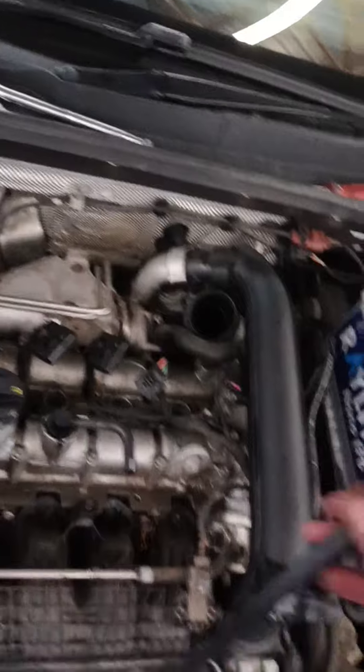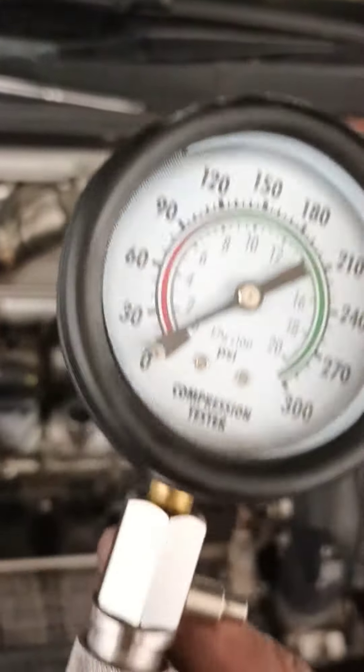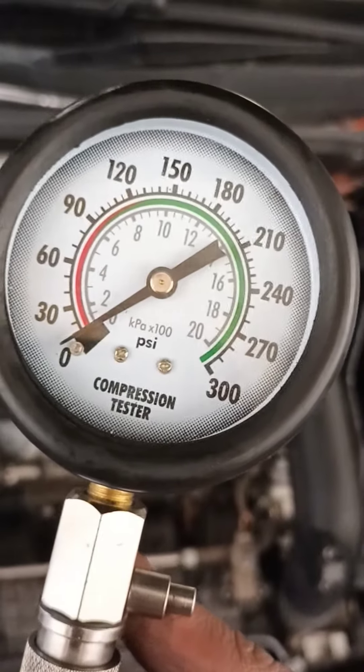First of all, you are going to remove your coil packs and your spark plugs. Once you remove that, hook up your battery charger so that you don't drain the battery while doing this compression test.